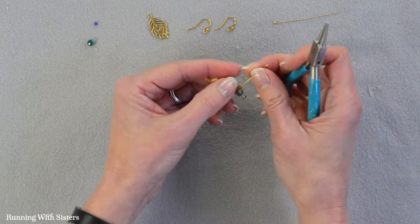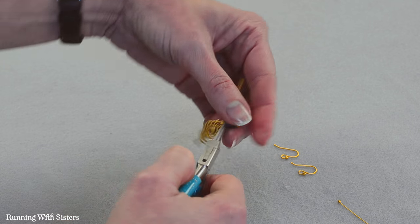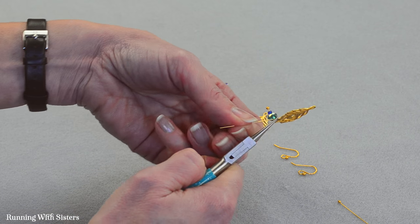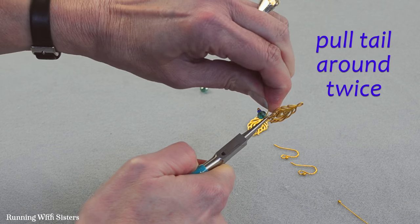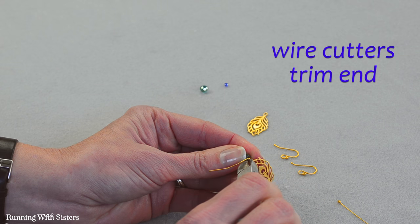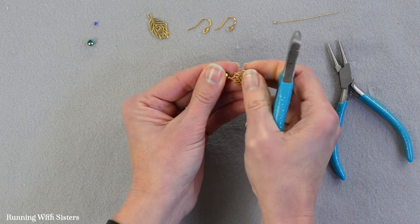I'm going to grab my round nose pliers again. I'm going to turn this so I've got it positioned right, then grab across the loop like that. Take the tail of the head pin and pull the wire around twice. That makes our double wrap of our wrapped loop.